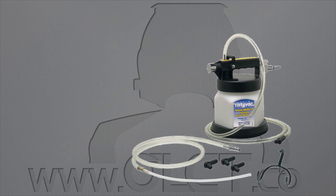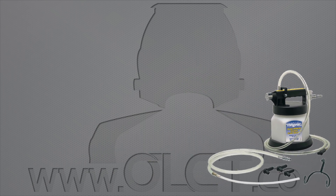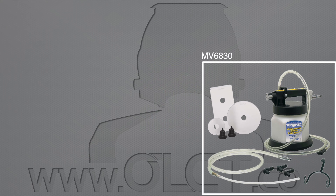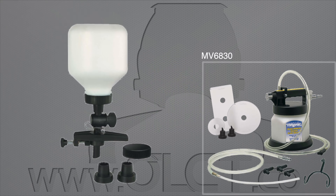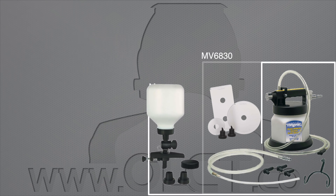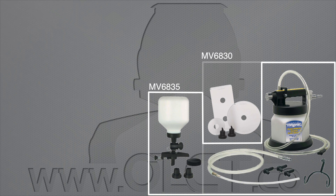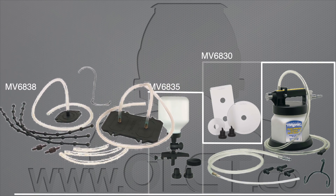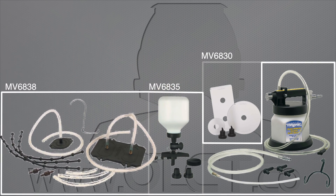The MV6830 also includes the MV6825 basic fluid refill kit. The MV6835 replaces the basic fluid refill kit with the MV6010 clamp-on refill kit. And the MV6838 additionally includes the MV6834 plate-style clamp-on refill kit, for comprehensive coverage of all master cylinder types.